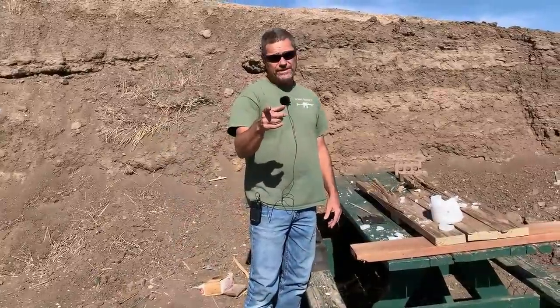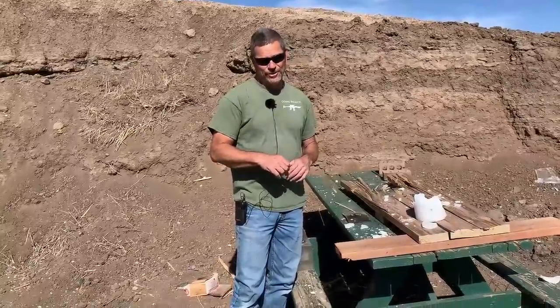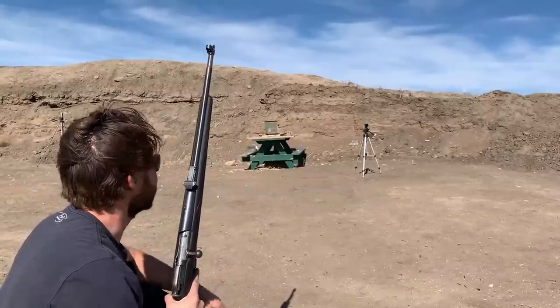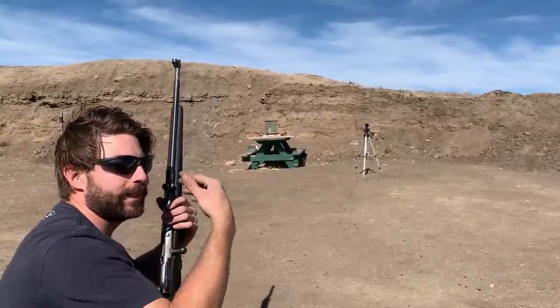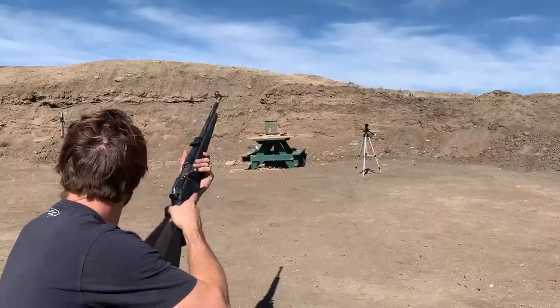So the next one we're going to set up is the fish tank and see how it reacts to hitting a fish tank full of water. I'm kind of glad the wind is blowing this way so we won't get completely misted in water and glass. Good to go.